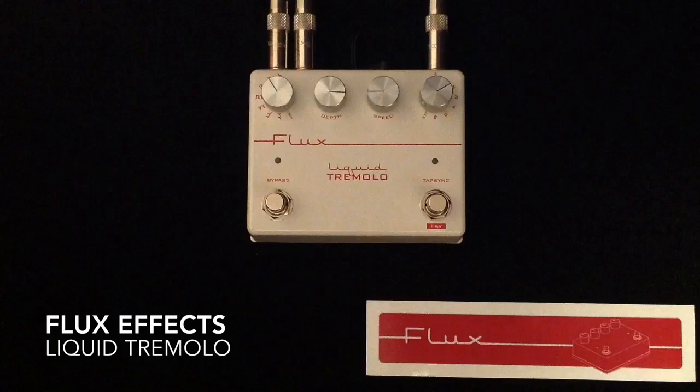Hey everybody, Curtis here with another pedal demo for you. This time it is the FluxFX Liquid Tremolo pedal. I'm going to be using my Fender Strat with Porter pickups in it, going into two different amplifiers.